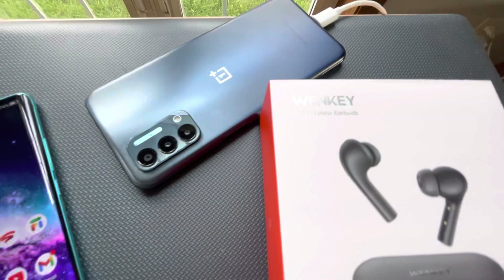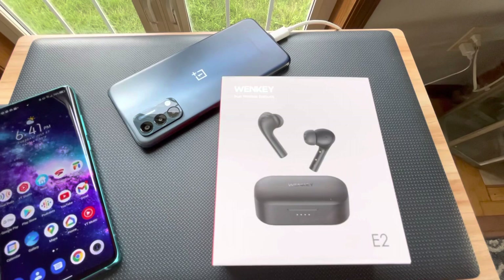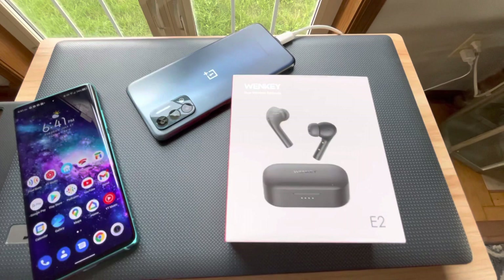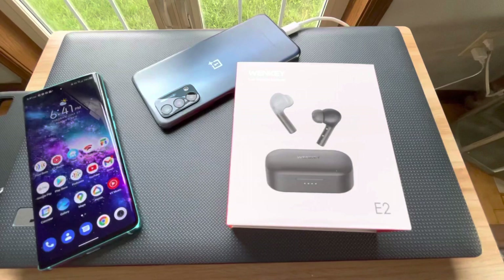What's going on YouTube, Tony here back again with another cool video. These are the Wonky true wireless earbuds, the E2s. The reason I'm showcasing these on the channel is because they're actually pretty affordable at $29.99. A cool thing about these is that they have about 30 hours of battery life, which is crazy. I wanted to pick these up, showcase them, and come back later with a future video to let you guys know how these work as far as the battery life they claim.